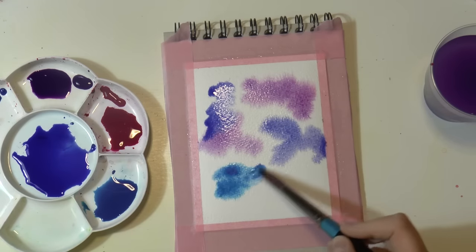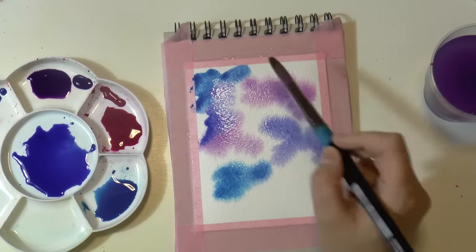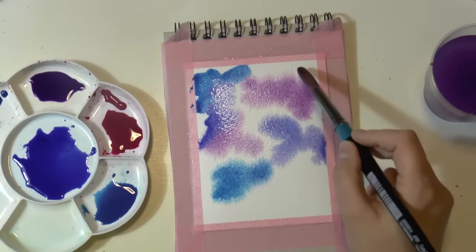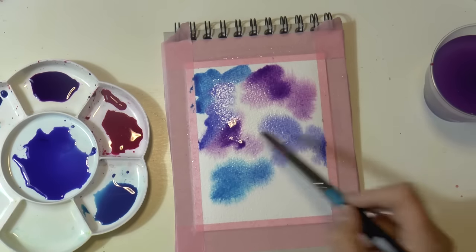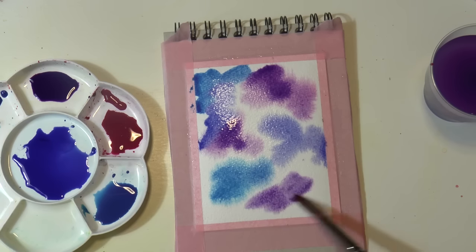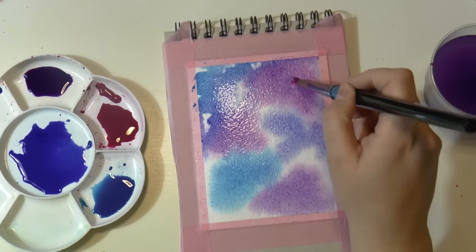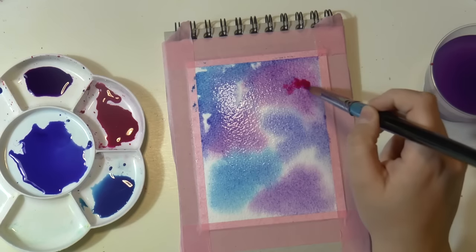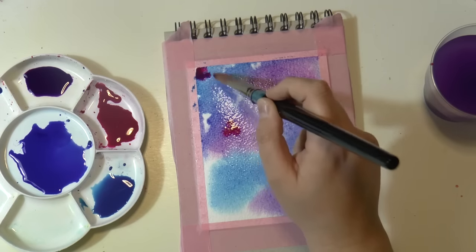The ultramarine blue is like a warmer tone and the cyan blue is like a cooler tone, so you can get two different purple tones — a cooler purple and a warmer purple. Then you have the magenta, which will blend with the other colors and balance everything. I think these are the perfect colors.